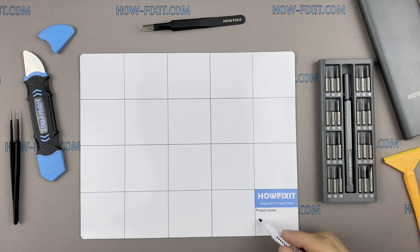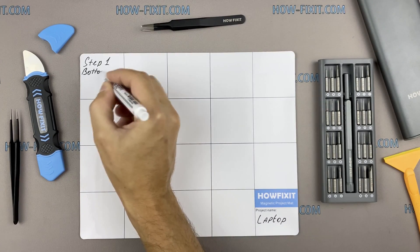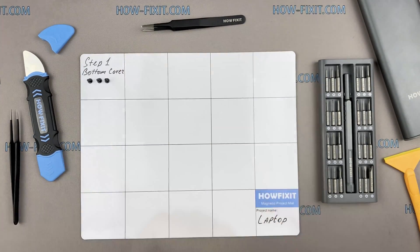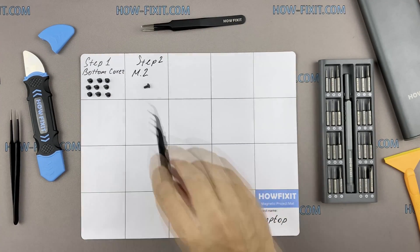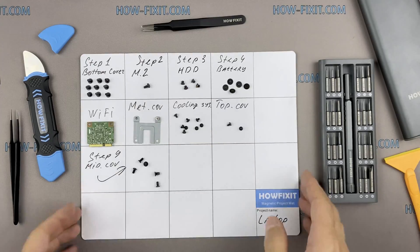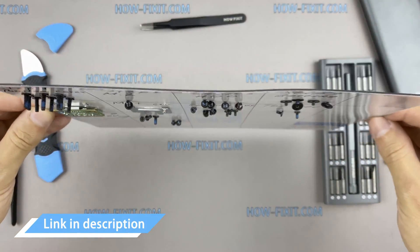I also recommend using a magnetic mat during the repair process and laying out each screw step by step during disassembly, which is especially useful with this laptop — it is very important not to confuse them during assembly. In the description I've highlighted a link where you can buy all the necessary tools.